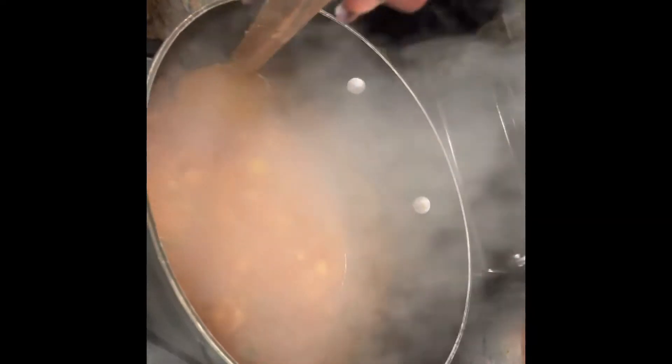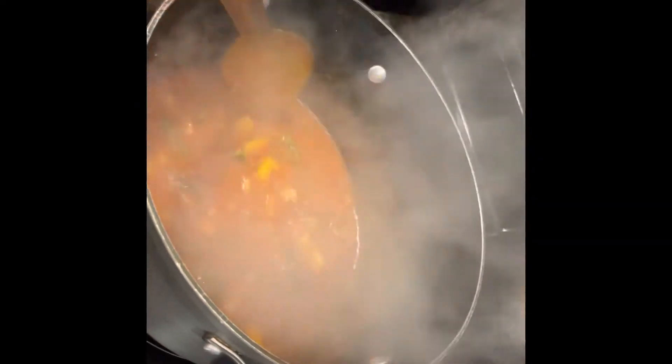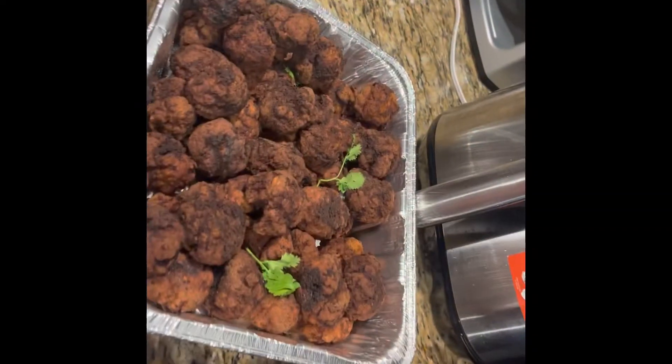Okay guys, now I'm making the gravy. I put a little garlic, a little all-purpose seasoning, a little Maggie, and a little Ragu. Now I'm gonna add the water and let it boil so the meatballs can sit in it and be juicy.